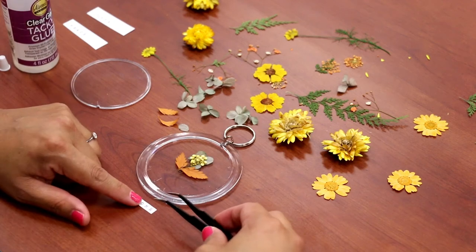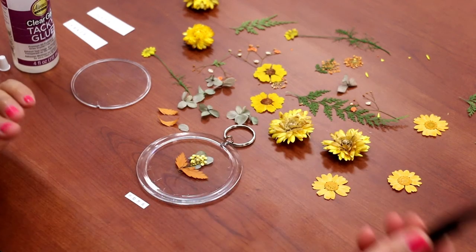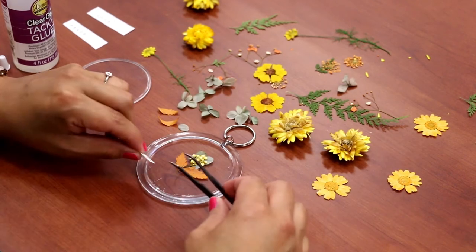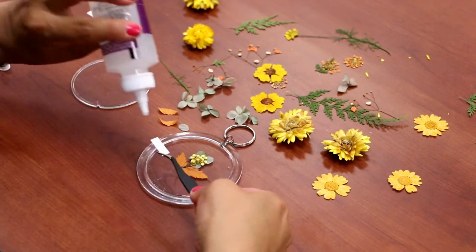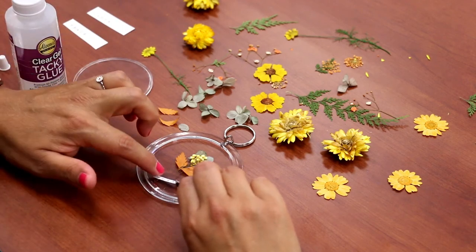Step four, you can add glitter if you like. It's an optional step and you can add little words like this. You might need a touch of clear glue so it won't move.